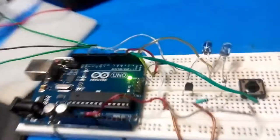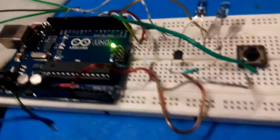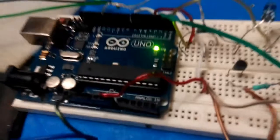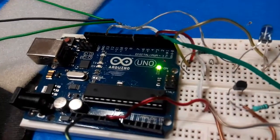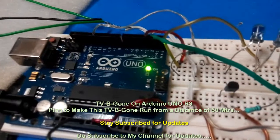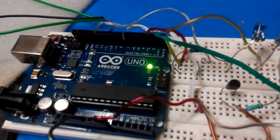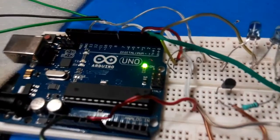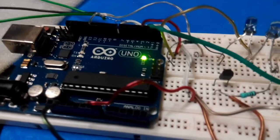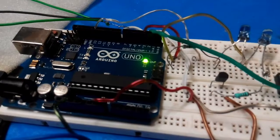You can turn off any TV at any place. I wish to do some enhancements to this circuit and make it reach a couple of hundred yards, or at least 50 meters, so I can just play with it at a friend's place or at a friend's shop.